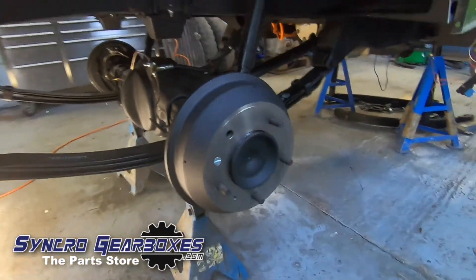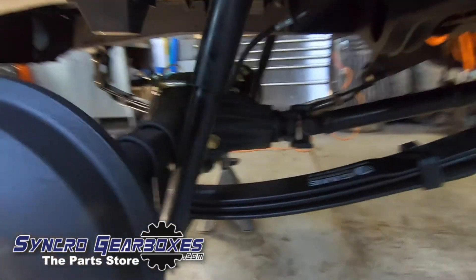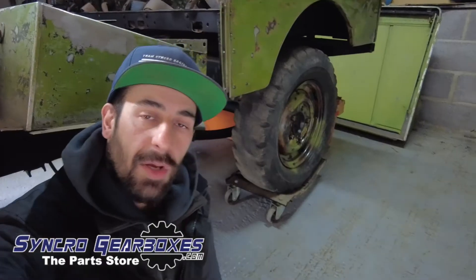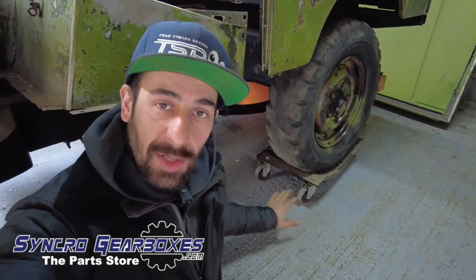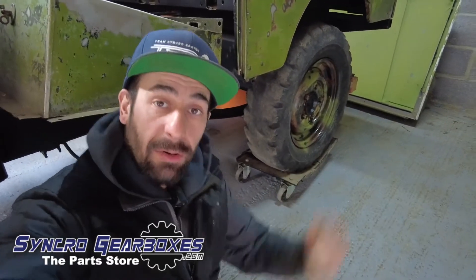So that's the rear axle done and back together. It's on its wheels and on a little trolley at the minute so it can be shifted around more easily. Now we can crack on with the front one.